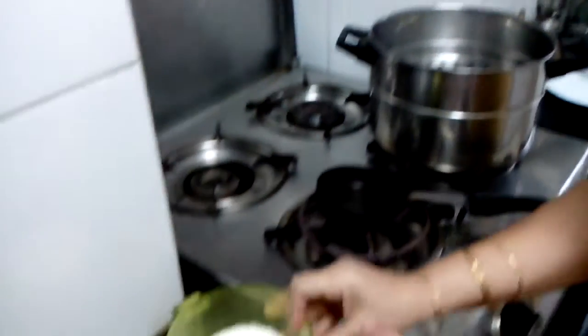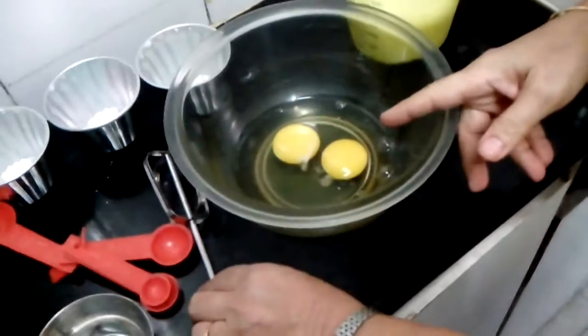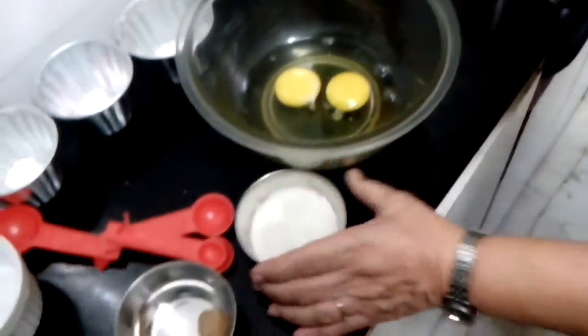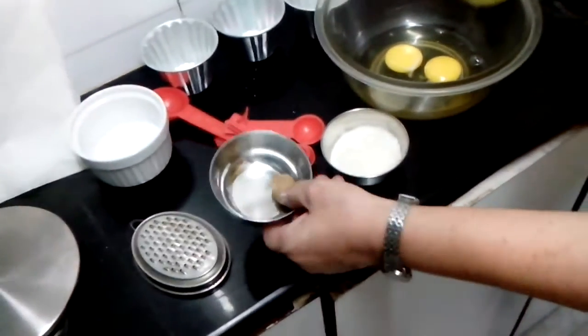This is lukewarm milk. I have taken 2 eggs. Then I have taken 30 grams sugar. Then nutmeg.